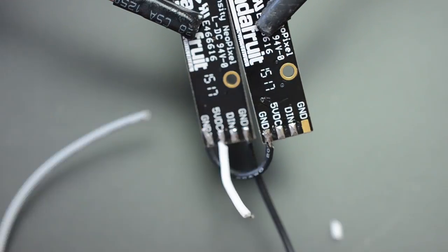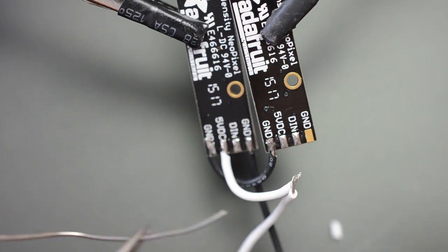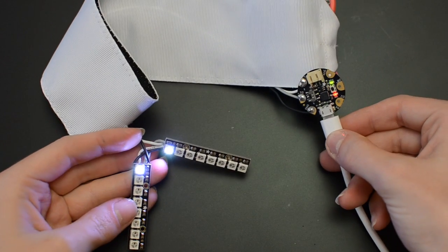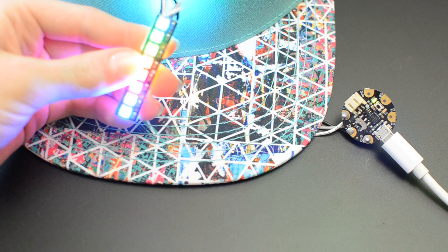We're using two NeoPixel sticks back-to-back and wired in parallel. Use silicone coated stranded wire to connect the digital inputs together as well as power and ground, and add long wires to connect up to Gemma. Load the simple rainbow sketch onto Gemma using the Arduino software, and test your circuit before sticking the NeoPixel boards together with foam tape.